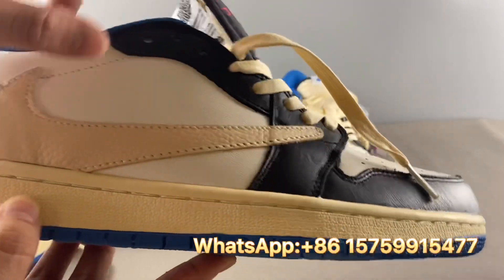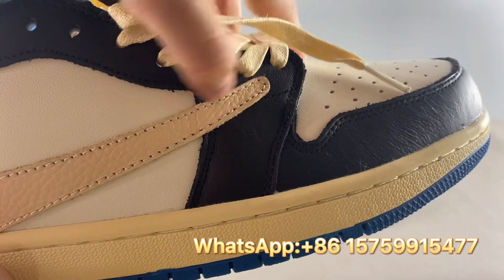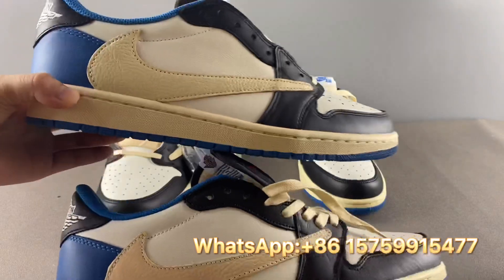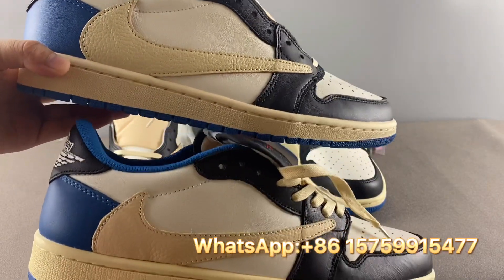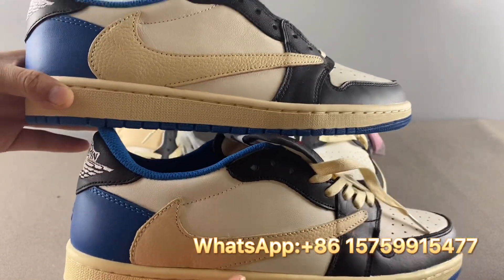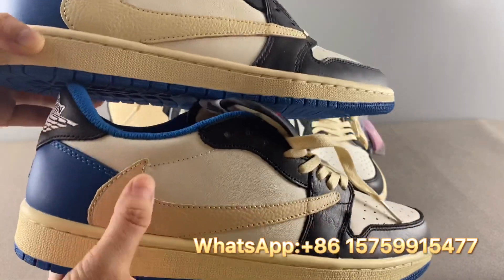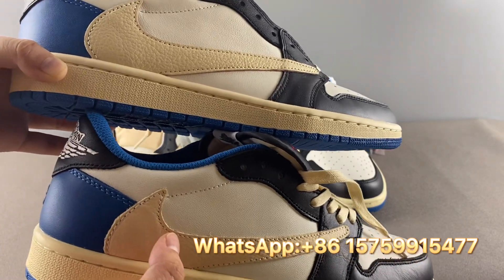For the fake pair, the swoosh pattern is a bit blurred and a bit round, and the two lines are almost parallel rather than converging. In the side-by-side comparison, the upper one is real and the lower one is fake. Also, the leather color differs — both use tumble leather, but some bad replica pairs use plain leather on the swoosh, which is totally wrong.